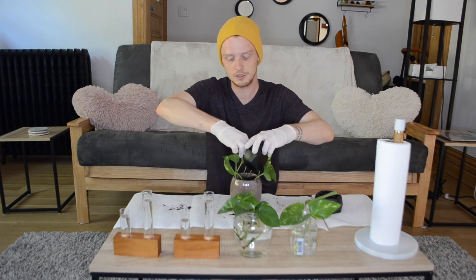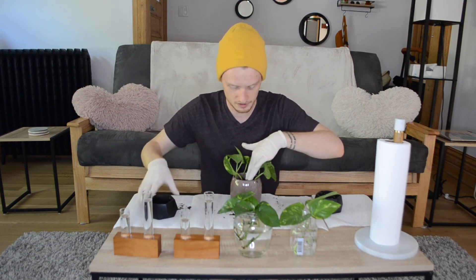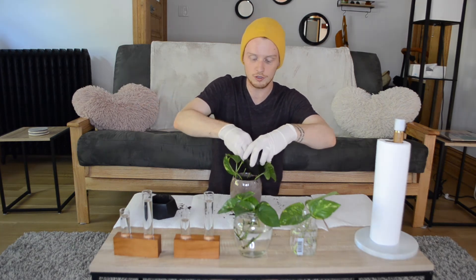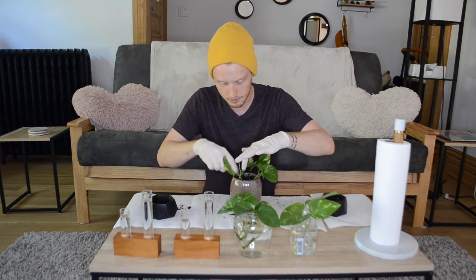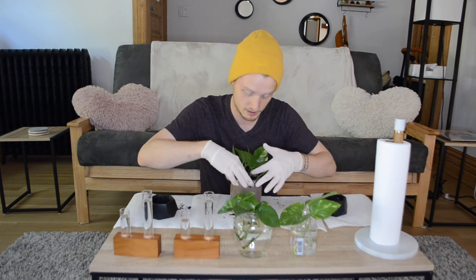Now that they're all situated in there, I've packed a little bit more dirt on top. I'm gonna put even a little more on top just to cement them in their spots without packing the dirt too tightly — I want water to still be able to flow through the soil all the way to the bottom. I want to make sure none of the roots are exposed to air; I want them completely surrounded by soil, but not suffocated by it.